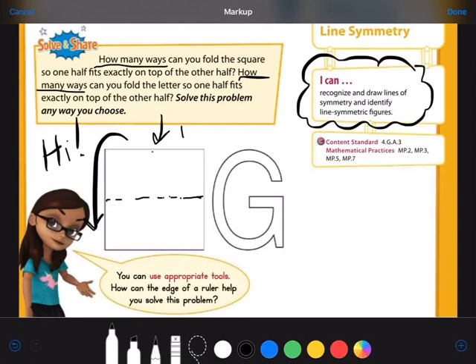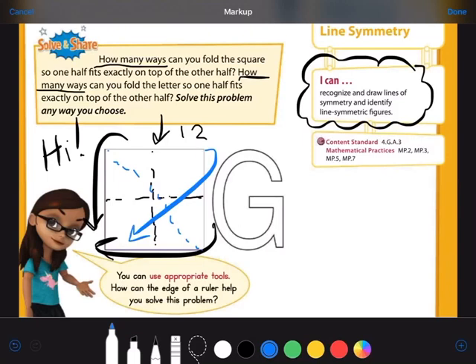Then if I did a dotted line from up to down and took the right hand side of my paper and folded it over, that would be a second way I could make them line up. So I can fold it vertically or horizontally. If I drew a dotted line diagonally across the shape and folded one corner down to the other corner, that would be a third way. And the last one: drawing a dotted line diagonally the other way, folding this corner to that corner — that's a fourth way. So how many ways can we fold the square? Four ways.